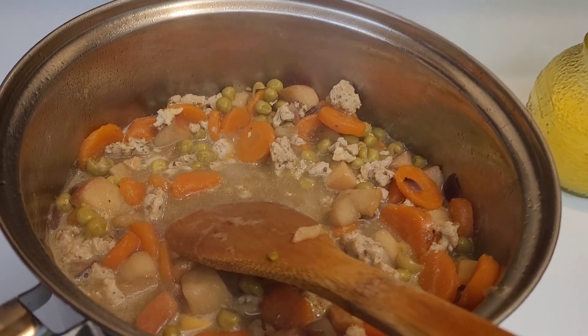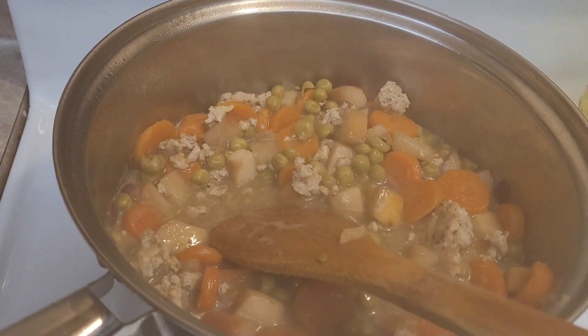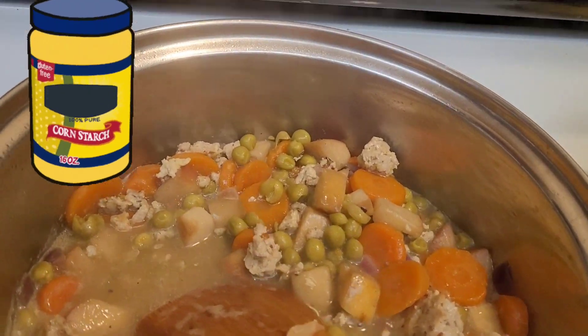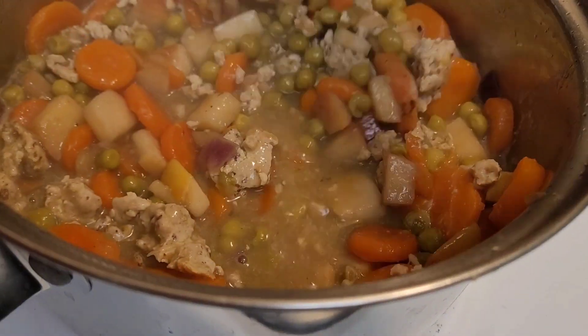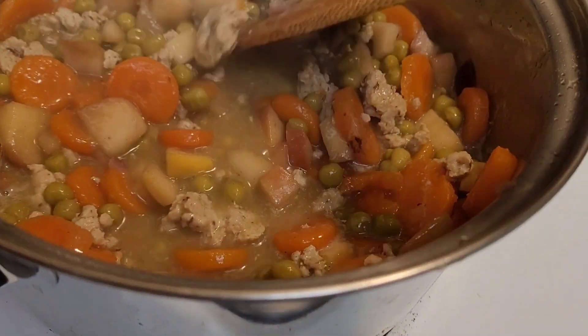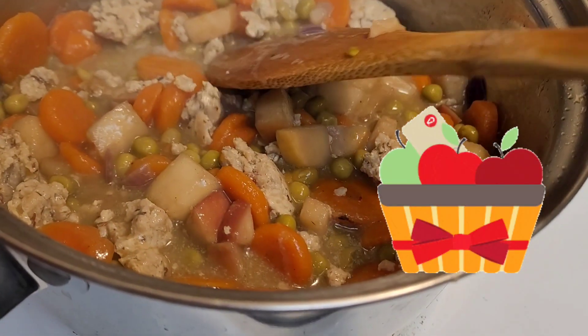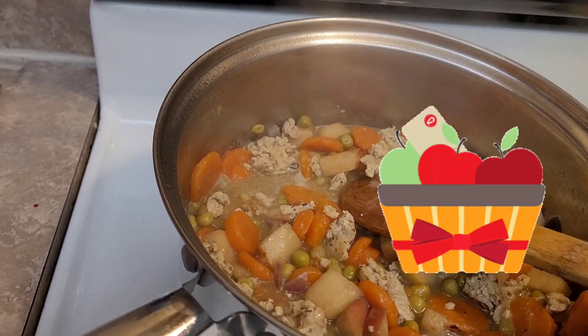And then I added a cup of milk and made a roux. I put in some cornstarch because I wasn't going to get any flour. And made it like a roux — almost like a stew instead of a soup. That smells so good — those apples. So I'm going to plate it up.